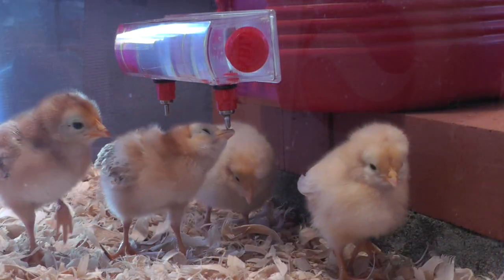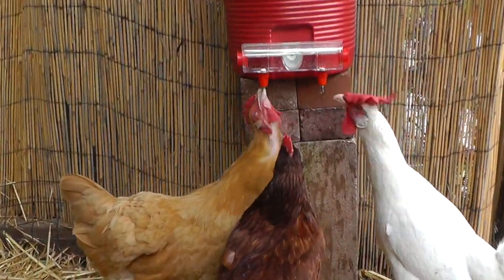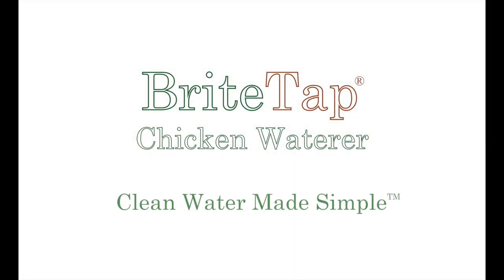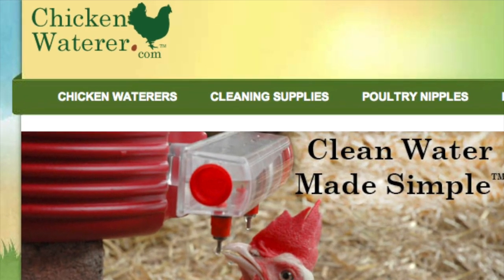It's perfect for chickens, baby chicks, ducks, guineas, and other small birds. Bright Tap — it's a dimension of clean, it's a dimension of easy, it's a dimension of better. Bright Tap chicken waterer: clean water made simple. Visit chickenwaterer.com to learn more.